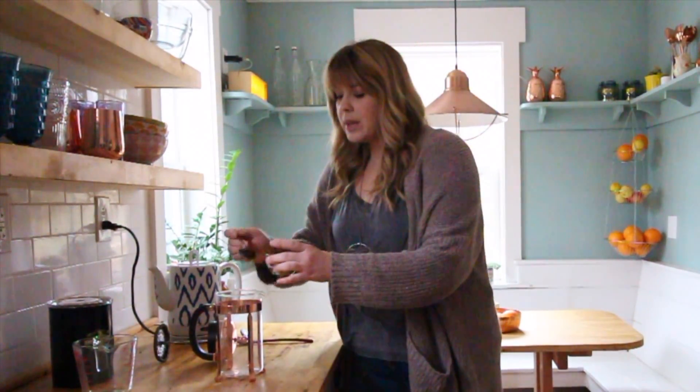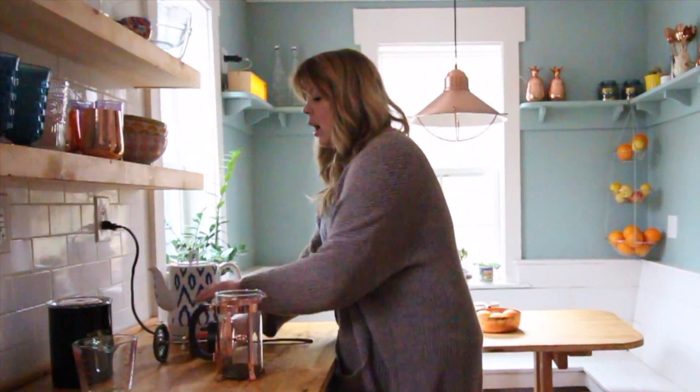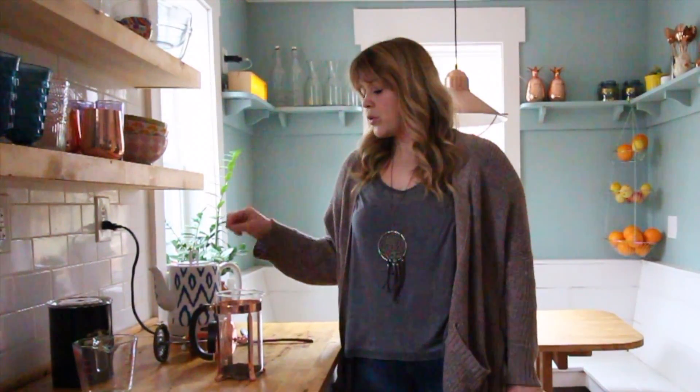Today I'm going to do three tablespoons. It's really important to use coarse ground coffee. If you use the stuff you just buy at the store that's fine ground, that's actually for a drip coffee maker and it will make a mess, so it really needs to be coarse ground.